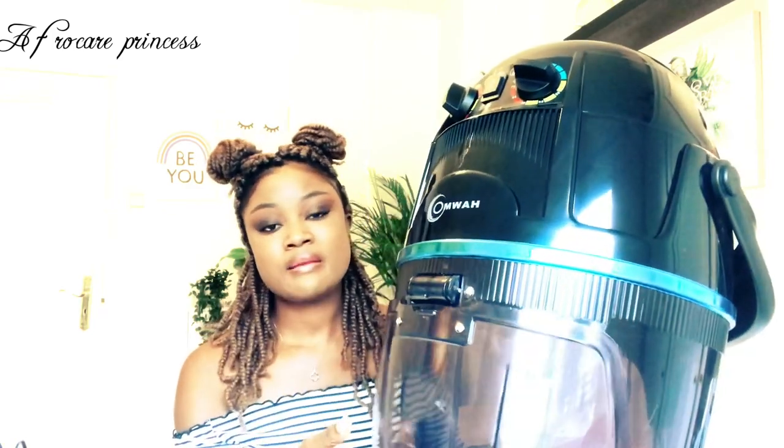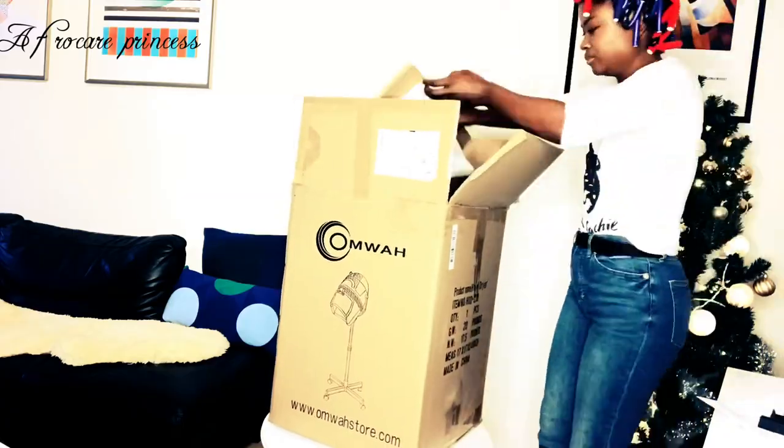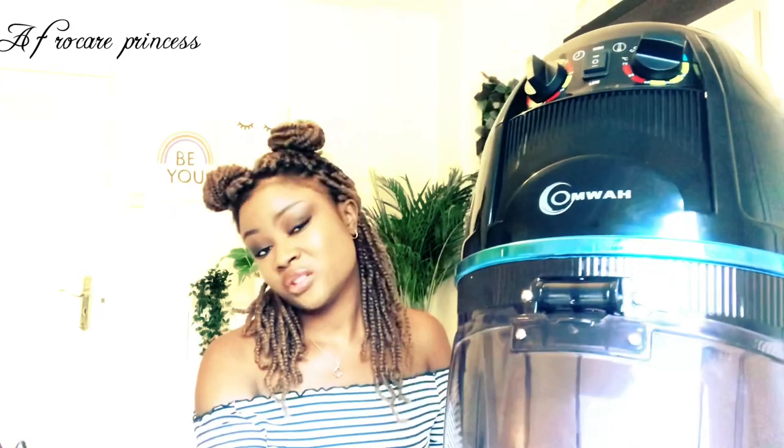I've used it already about seven times and I've had it for maybe four months, so I know what I'm talking about. It came in a very big box and the box almost scared me — I thought I'd have to assemble so many different parts. But it was so easy to put together. I mounted it without any help, just followed the manual, and it went really well.